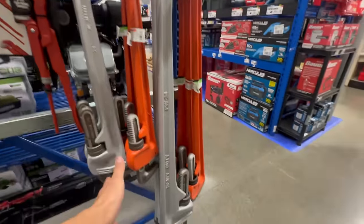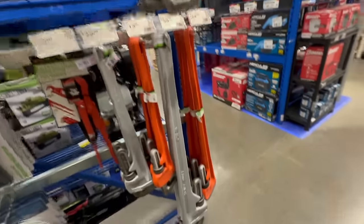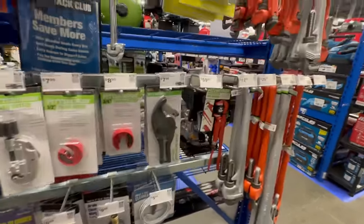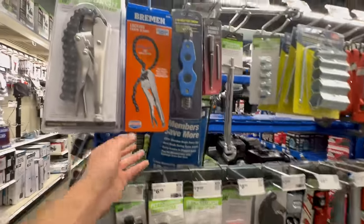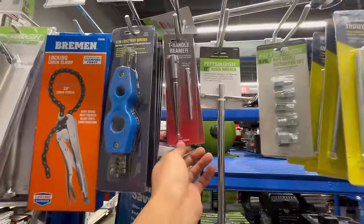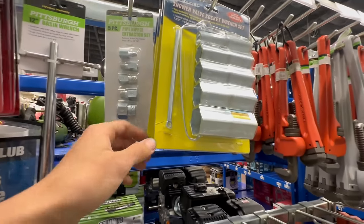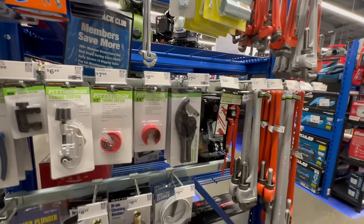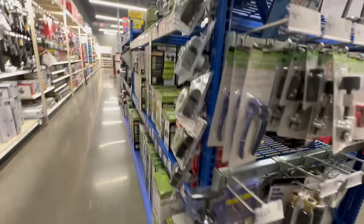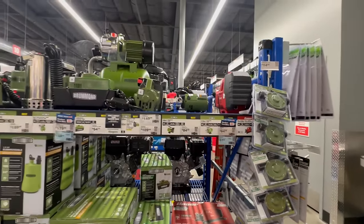Look at all these pipe wrenches — here's the Swedish ones, which are similar to those Icon ones I got. I know people commented on the Snap-on videos calling them the monkey wrench. There's a big assortment of pipe wrenches for plumbing — or maybe you have a really tight tie rod link, just use that. Just kidding, don't do that. Here we've got some chain locking clamp pliers, a little T-handle reamer, extractor, shower valve sockets — that's a lot more of like plumbing-style things. Here's a little power plunger — just a bunch of pumps.